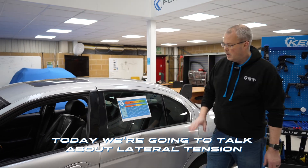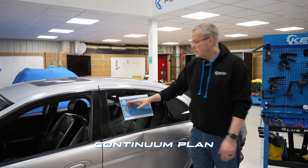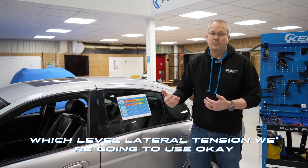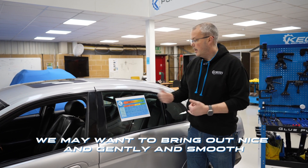Today we're going to talk about lateral tension. This Jaguar has come in with a sizeable piece of damage. We've got back to our continuum plan, and what we're going to do with this is going to dictate which level of lateral tension we're going to use. Some we might want to go a little bit more aggressive with; others we may want to bring out nice and gently and smoothly under finesse.